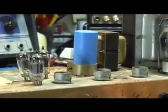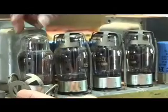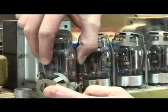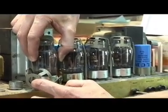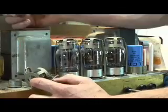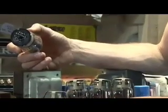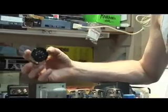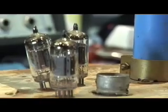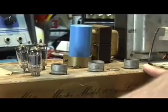If you have a power amp tube, it's the same deal. Remove the shield, grab the tube, and just pull it up in a slow and slightly circular motion. What this does is it prevents the tube sockets from cracking and your pins from breaking off inside the circuit. Slow and gentle will always get it out. And so what you're left with are empty tube sockets.